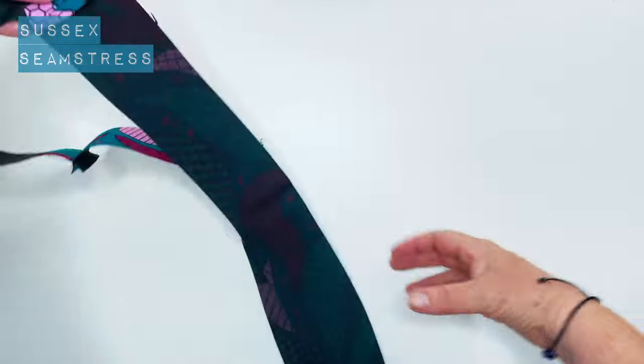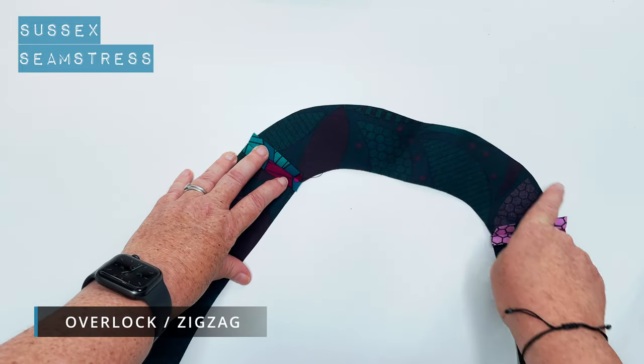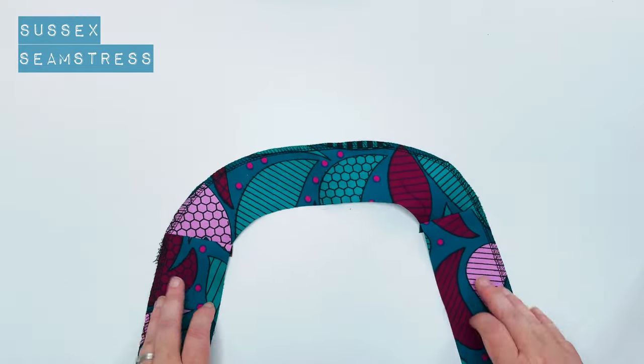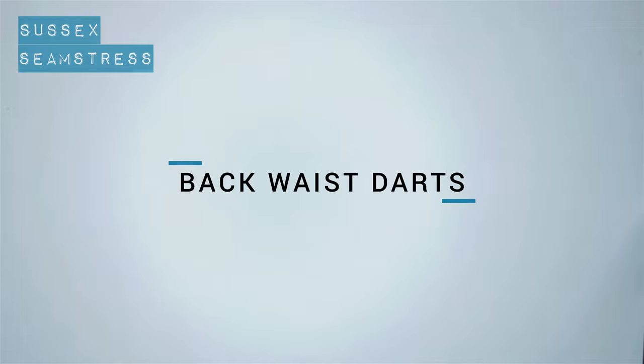I'm going to overlock around the outside edge to neaten it — you can zigzag it or finish it however you choose. Nice and neat. Now we're going to do the waist darts on the back panel.